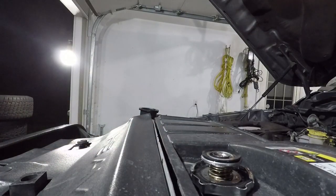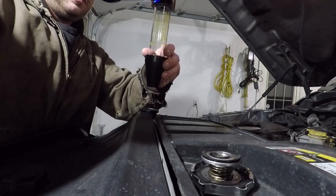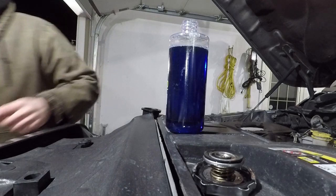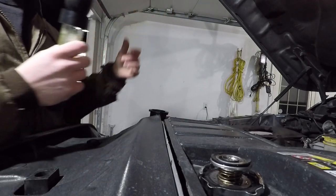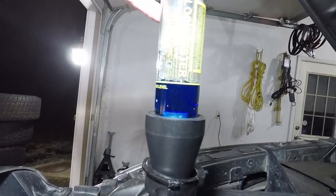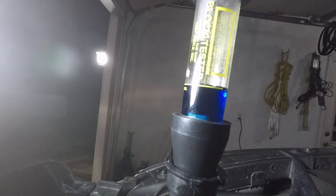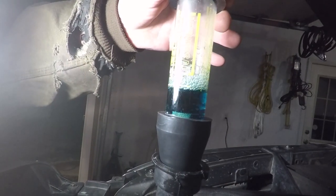We'll start by filling our block tester with our very fancily named test fluid. Got our test fluid there, got our little bulb — the metal check valve goes up top. We'll start the truck and see what happens.